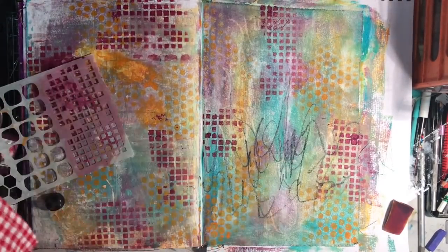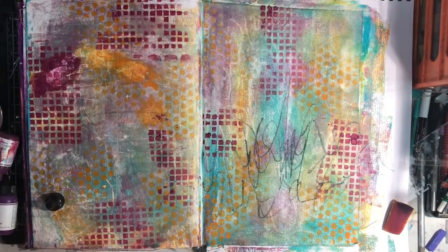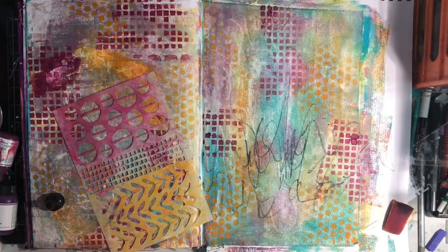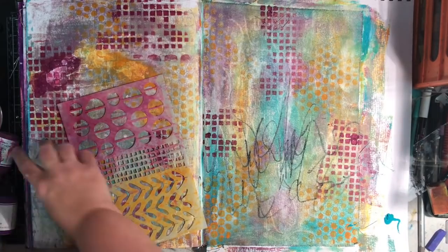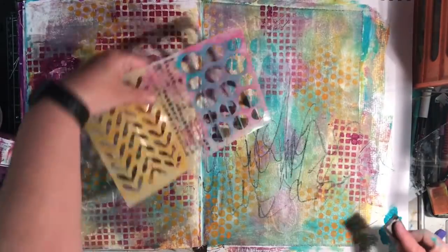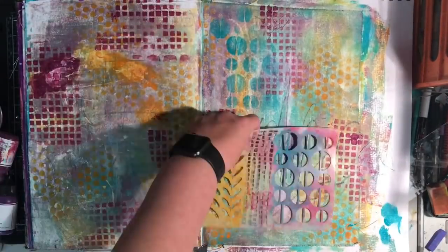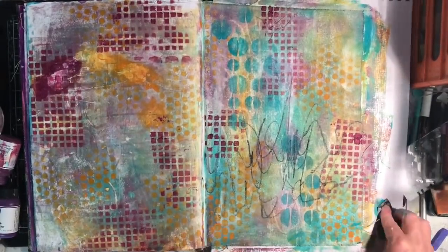You'll notice I've put an A3 size piece of paper underneath my canvas to protect the pages behind, because the canvas does shrink and you'd get bleed through onto the other page. Now I'm going in with the Peacock and the macaron type stencil, just adding some colour. At this stage I was really liking how it was looking.